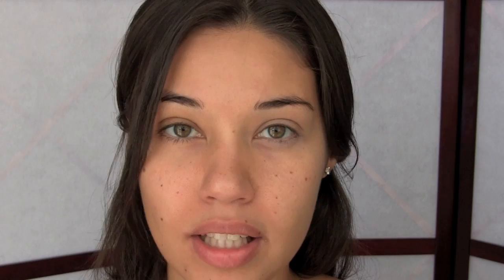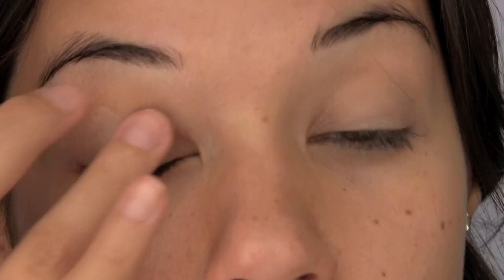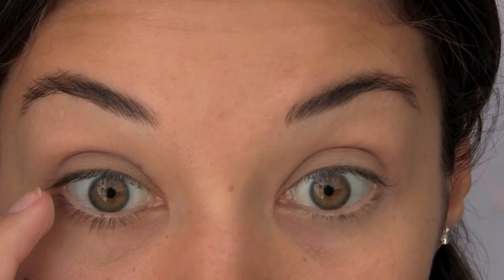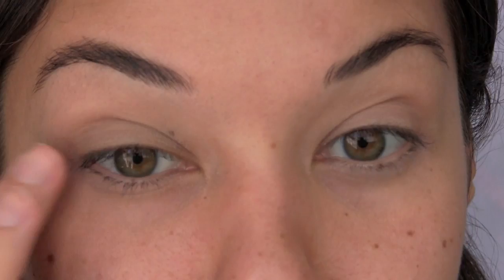I'm starting with my eyes before I do my skin. The first step is applying the MAC Painterly Paint Pot, which I'm using as my eye primer. It's a nice nude color so you can basically use it with any eyeshadow. I like to put some on my finger and apply it straight on, focusing on the lid and blending up towards the brows. Since we're doing shadow along the lower lash line, add a bit of primer there as well.